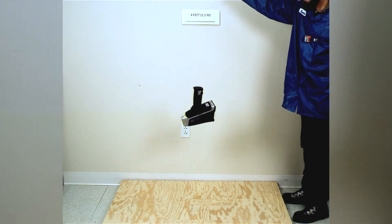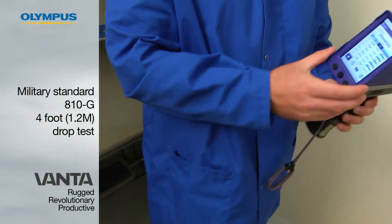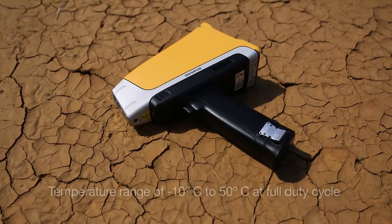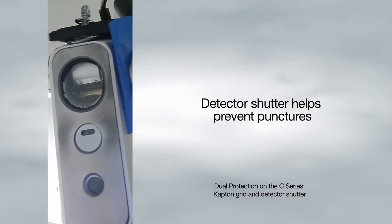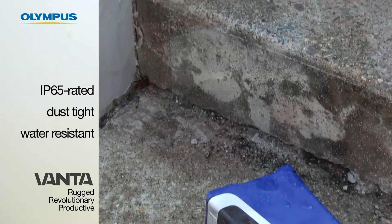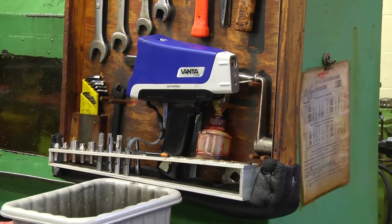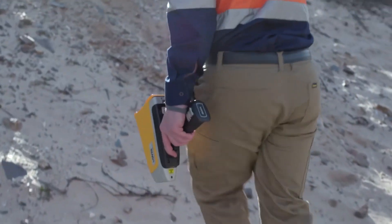We built the Vanta because people were asking for a rugged tool to be used in the field, so we built all these features into it to support that. It passes a drop test, it works continuously at 50 degrees C, it's got a detector shutter, and it's IP rated so it's water and dust resistant. It's really meant for in-field use — a tool to aid what you're doing in the field.